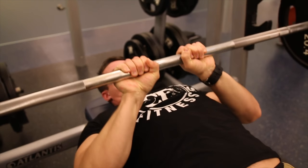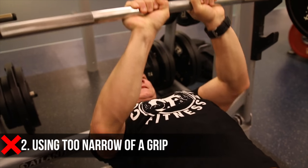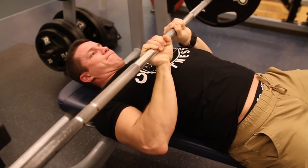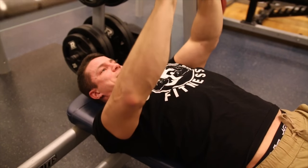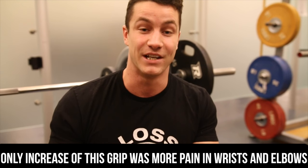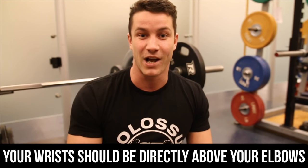Mistake number two — this is something I see way too often. A lot of people actually believe that having the wrists closer together on a close grip bench press activates the triceps more. There are a ton of studies out there that say not only does it not activate your triceps more, but it places way too much stress on your elbows and your wrists, which is going to cause injury. And on top of that, you're not going to be able to lift as much weight. So if you're doing this, please stop before you get injured and miss out on gains.